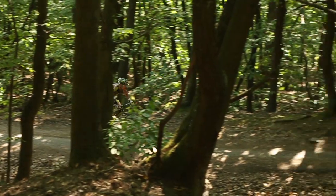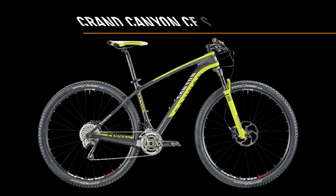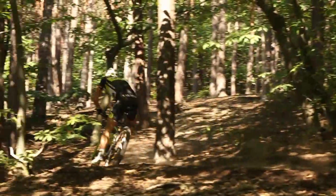Regardless of where or what it is you are riding, you will always be able to rely on this top-spec componentry. The Grand Canyon CF SLX 9.9 Team, as ridden by reigning European champion Alban Lakata, comes with a complete SRAM XX drivetrain. Its wide gear ratios are ideal for long stages in races such as the Trans-Alp.